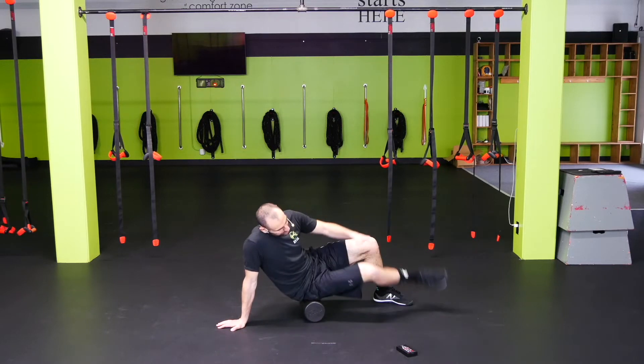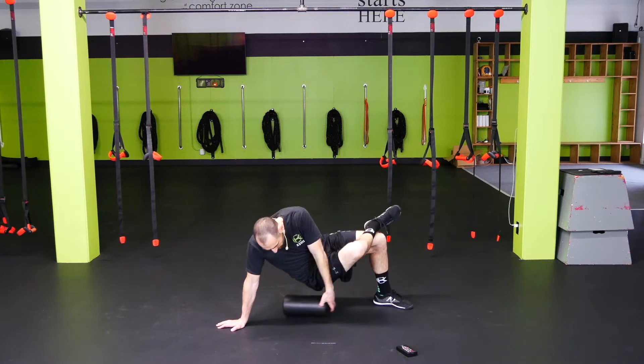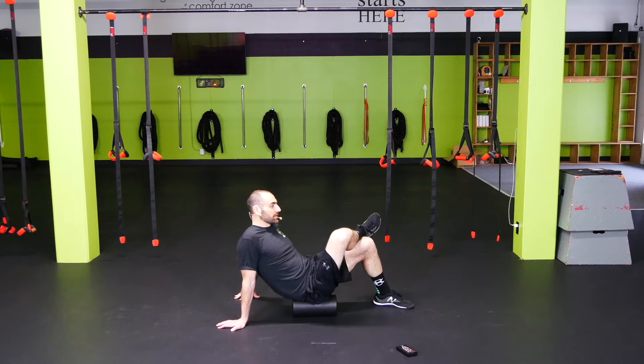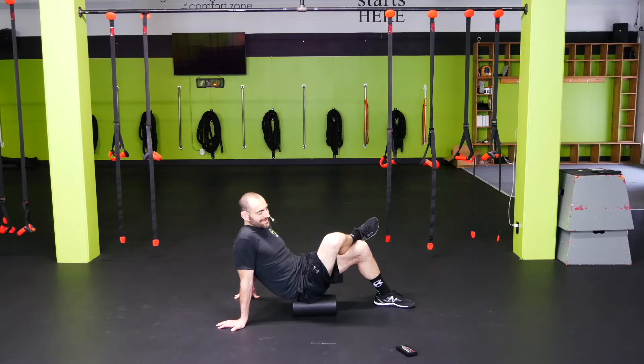Let's go on to the glute. You're going to be on the right butt cheek, cross the right leg over the left, and roll. You can have the roller horizontal and roll back and forth up and down, or turn the roller vertical and roll side to side. Find the one that works best for you and where you feel the most, then find the sore area. We're going to flip it over and go inner thigh next.